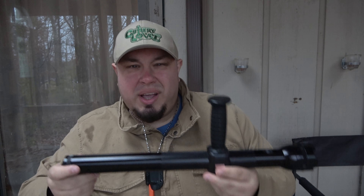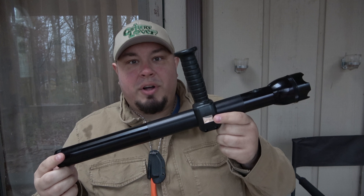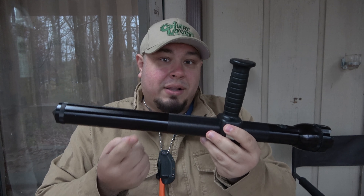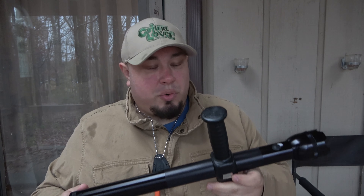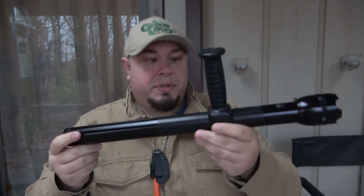I got some comments from people saying you can get brighter lights that are a lot smaller and cheaper. Yeah, of course — that's not the purpose of the build. The build was to be totally fun, totally ridiculous, and maybe give people some different ideas on how to take their old Maglites just sitting in a closet or drawer and make them cool and fun again. That's the whole purpose.